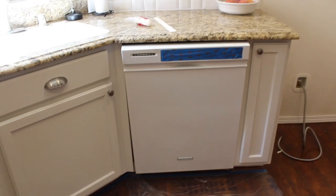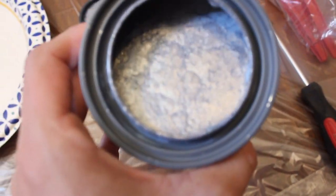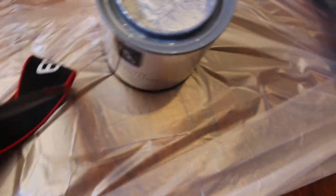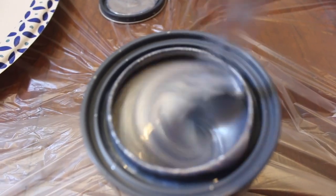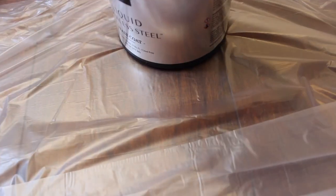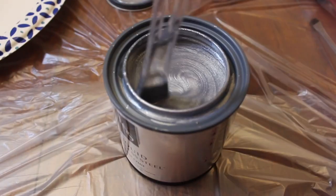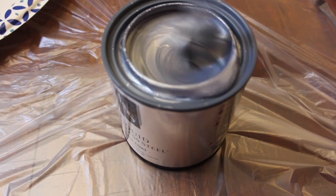I wanted to show you what it looks like when you open the can — it was crazy. I did shake it up but I'm going to stir it as well. You can see all the metal mixing in there. It really just looks really sparkly — it's pretty cool.